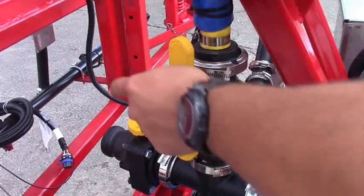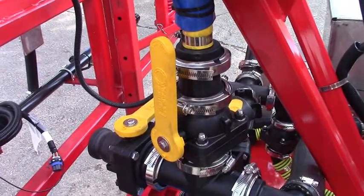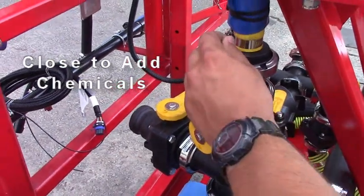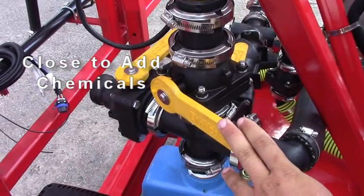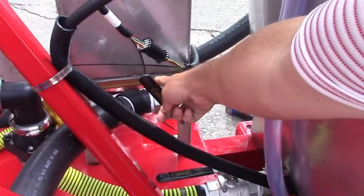It's really important that when you're loading chemical in the chemical inductor, you have this valve off — otherwise all your chemical is going to go straight to your valves and fill up your valve hose. As soon as you turn your valves on, all the chemicals are going to be right out on the ground and you're not going to have anything but water in your tank. So you always want to have that one in the closed position when you're filling chemical.